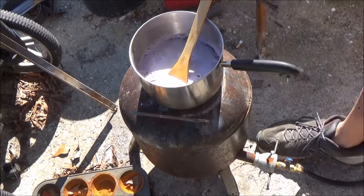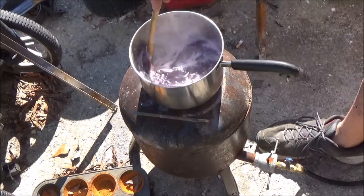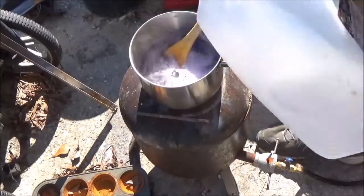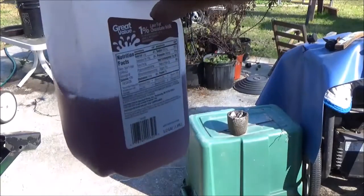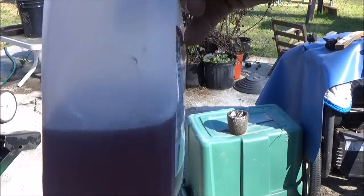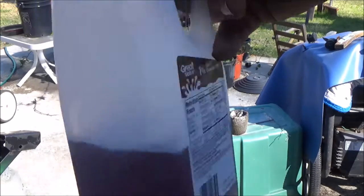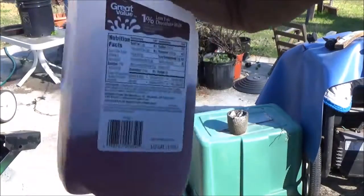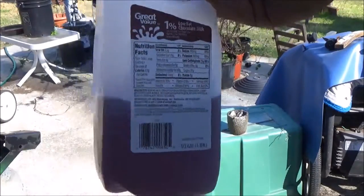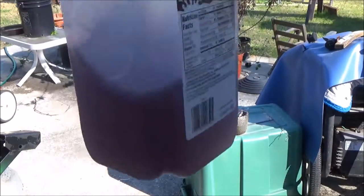I'm probably going to strain it through a coffee filter just to make sure there's no debris in it, and then pour it in this jug once it cools. So I got about a little less than a quarter of a half-gallon jug out of that. That was 200 grams of sodium hydroxide, 300 grams of silica gel, and around 700 milliliters of water — that's a little more than a pint, probably about 20 ounces, like a 20-ounce soda bottle.